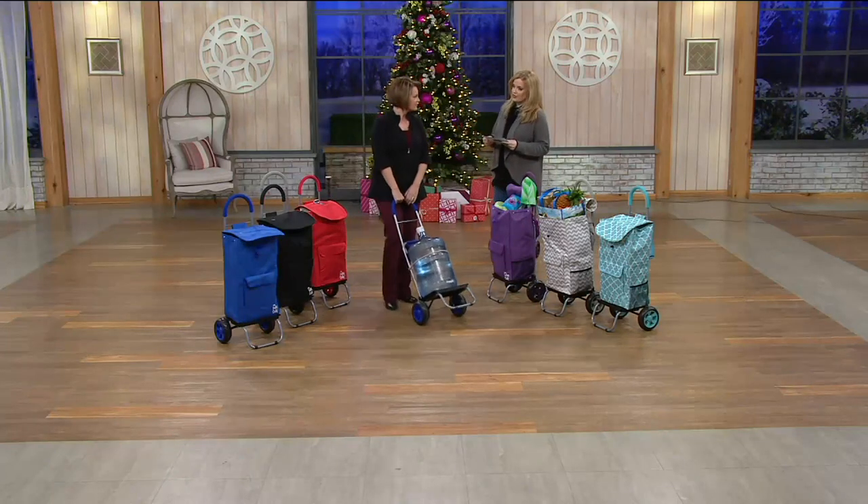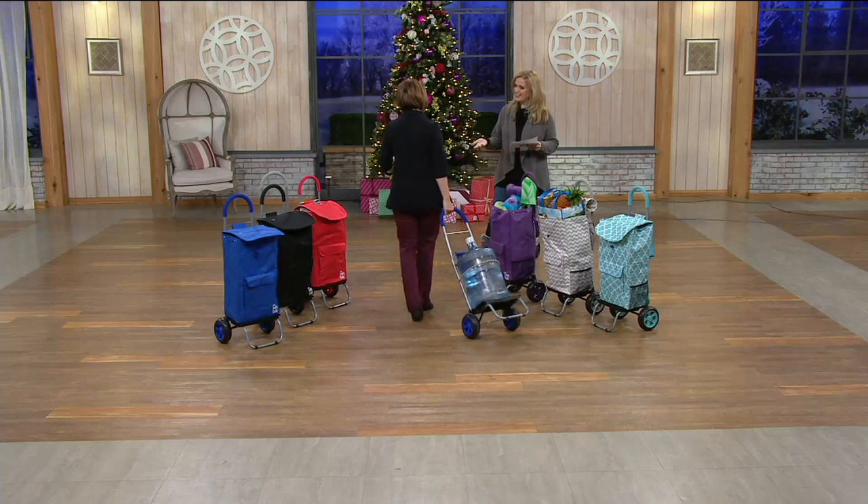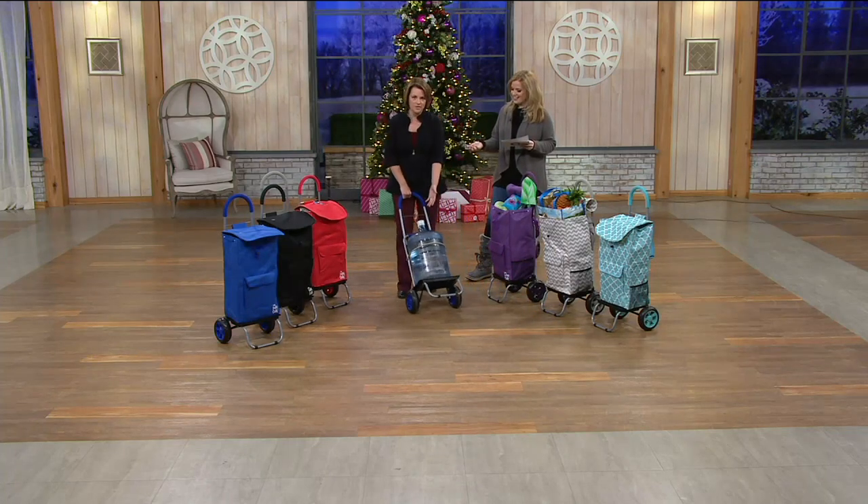Here to tell us all about it is the lovely Diana Irvine. You're moving so easily. You know what I'm ready to ditch? I'm ready to ditch actually carrying jugs like this.